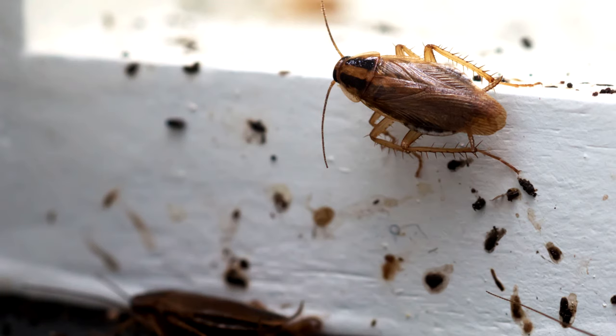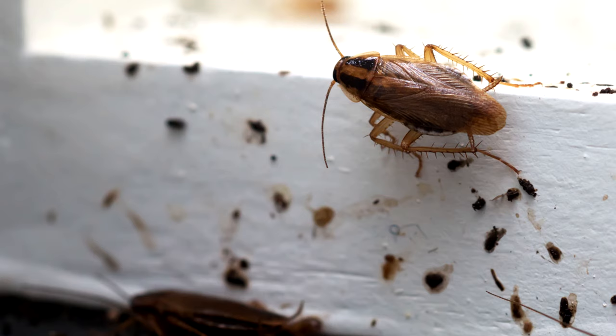Not all roaches are created equal. We're going to go over German cockroaches in this video because that's typically the one I get asked about the most. What makes a German cockroach different? The main thing is that a German cockroach develops chemical immunity really easily. You need to identify that it is a German cockroach before you apply your pesticides, because you want to make sure you're using the right product for the job.